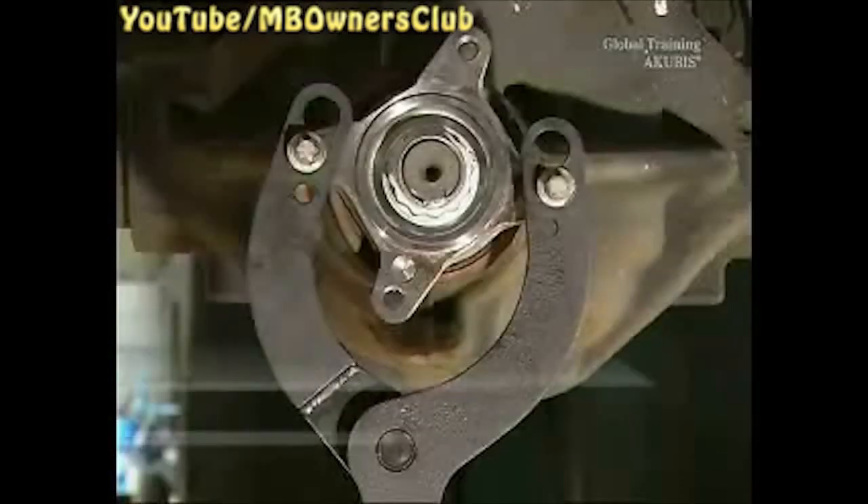Now the radial sealing ring can be removed. To do this, remove the protection of the 12-point nut and unscrew. Caution, do not use an impact driver for this job. Otherwise, the axle gear could be damaged. A hold wrench together with a torque wrench are the right tools for the job.